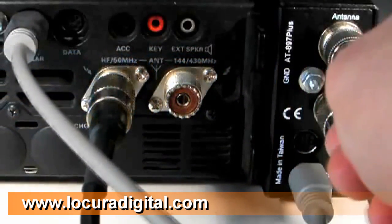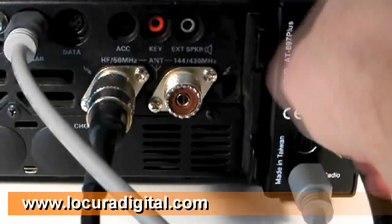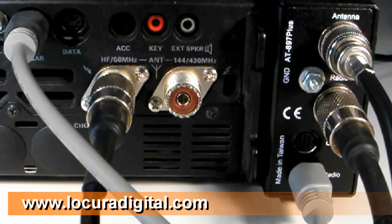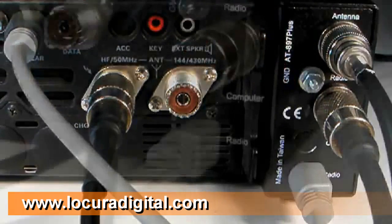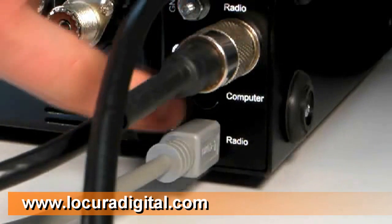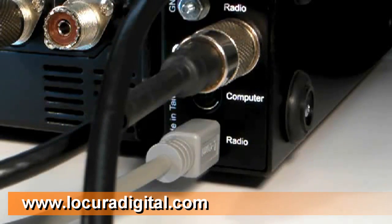Connect your antenna's coax feed line to the jack marked ANTENNA on the rear of the AT897 Plus. LDG recommends that you connect the AT897 Plus to your station ground using the provided nut marked GROUND, shown here. If you wish to control the FT897 radio with rig control software, connect the rig interface cable to the jack marked COMPUTER on the rear of the AT897 Plus.